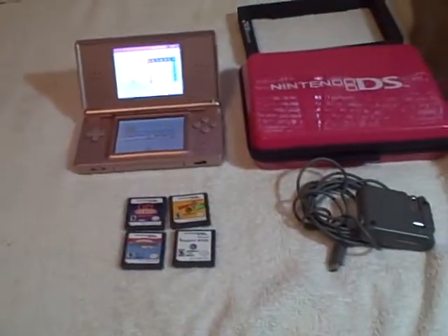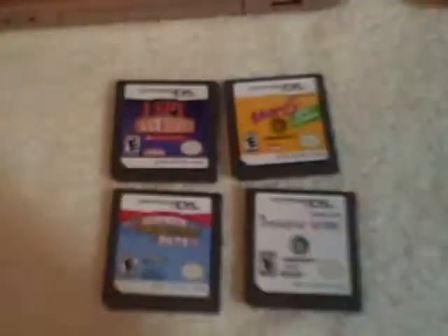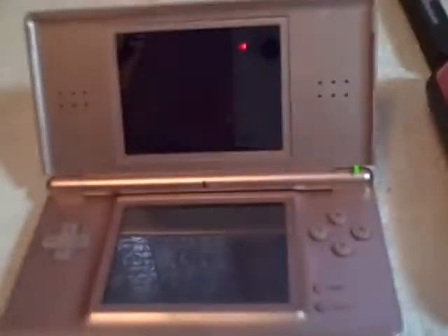Here we have what I'm going to call a girly pack — a Nintendo DS Lite, pink in color. As you can see, it does work. I've got one game in here already, but it doesn't come with it; I just wanted to show you that it does load the game and everything.